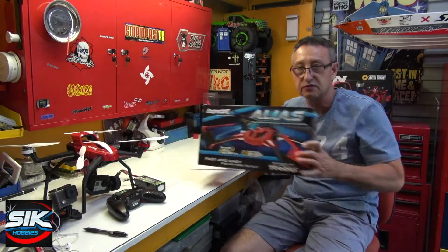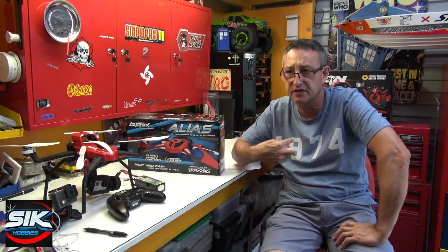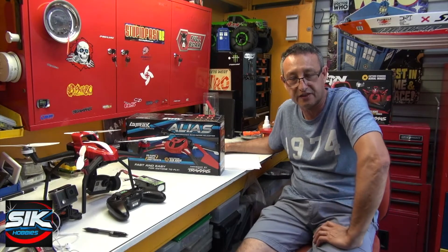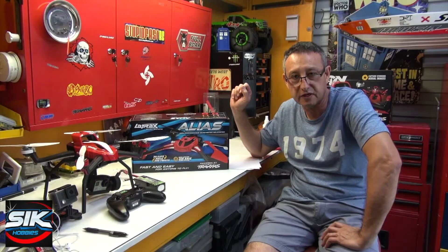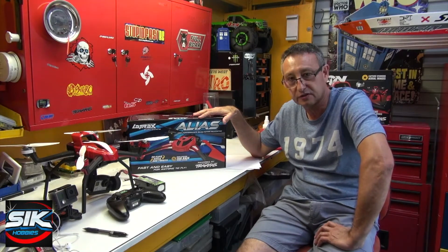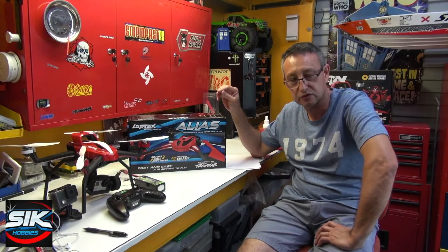Before I start I want to tell you an interesting story about Latrax. Latrax was founded in 1974 by a chap called Jim Jenkins, who is the father of the CEO and owner of Traxxas. Latrax is a separate brand, but their brand promise is that they will deliver high performance, low-cost RC product to the market — so under $200. It is backed by Traxxas, but it is not Traxxas.